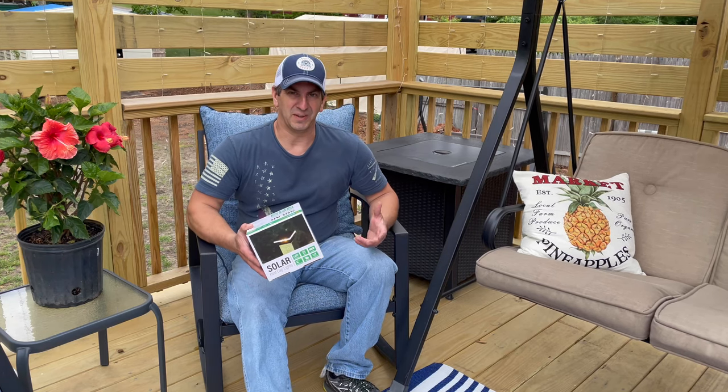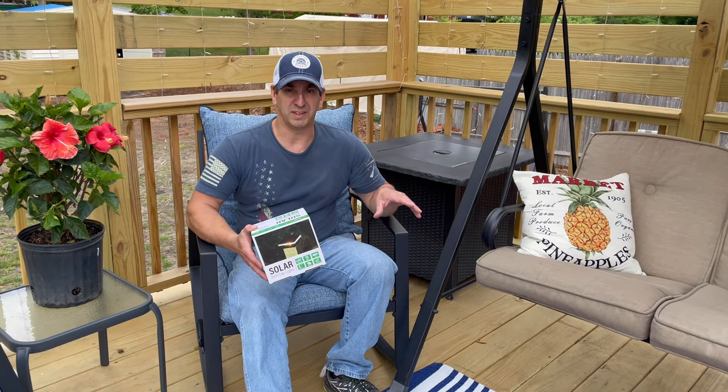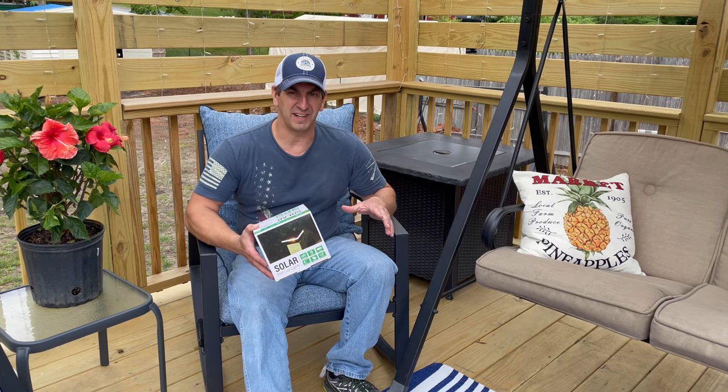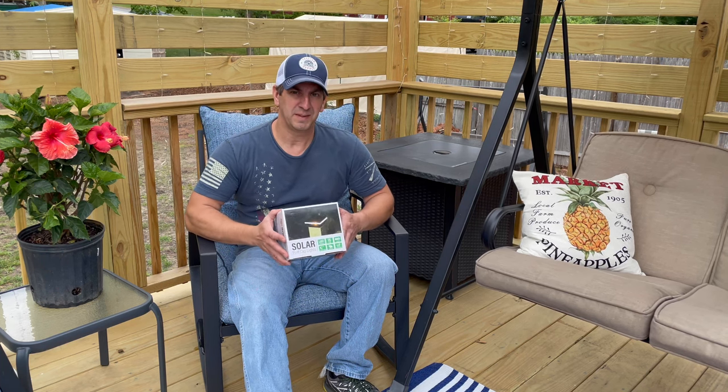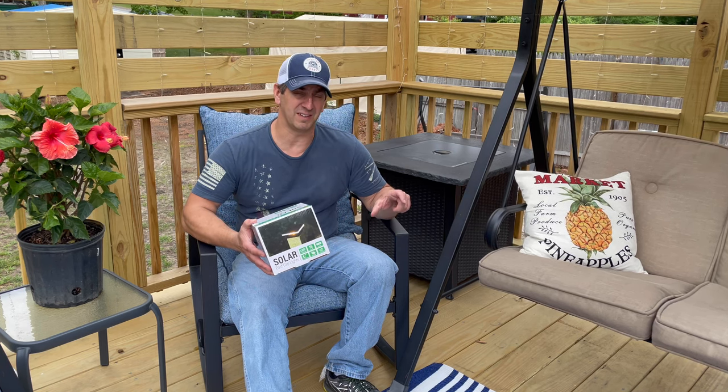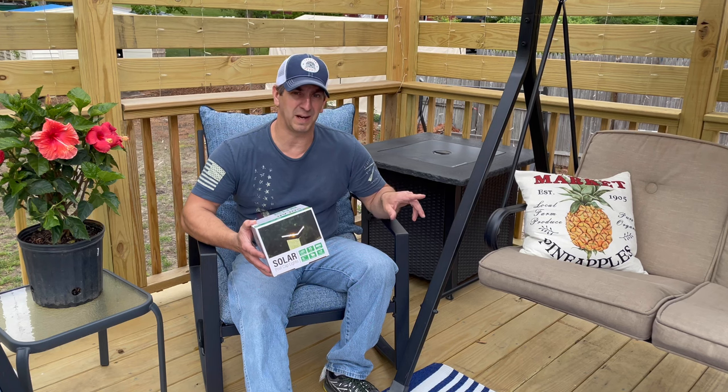We built this deck a little while ago and I've been searching around for some solar lights to put on the posts. I wanted to find something low profile, so I found these lights on Amazon. I'll take them out of the box and show you what they're all about. I'll put a link in the description so you guys can check them out and buy them from the Amazon store.